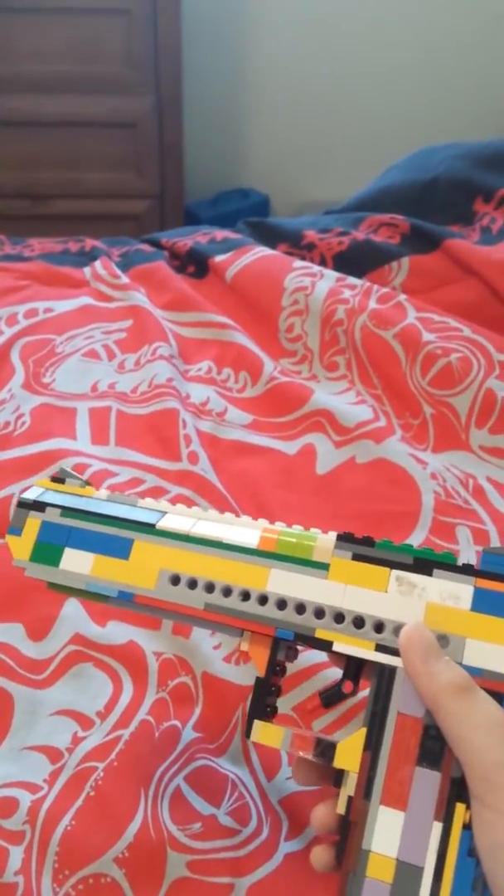I did make an attachment for it. I'll show it to you — the screen's gonna go black, so don't worry. Here it is. It's like a little red dot that I made, and you can aim down it. See if there are some bad guys.